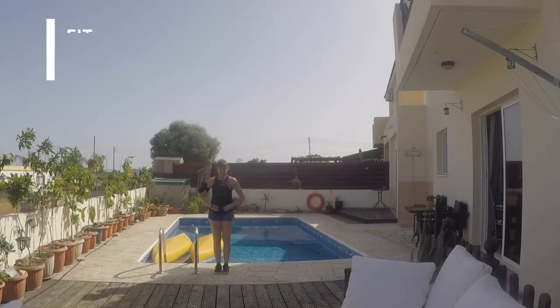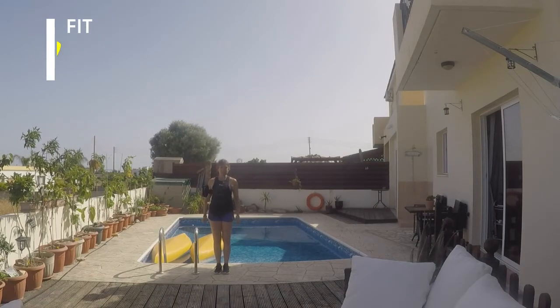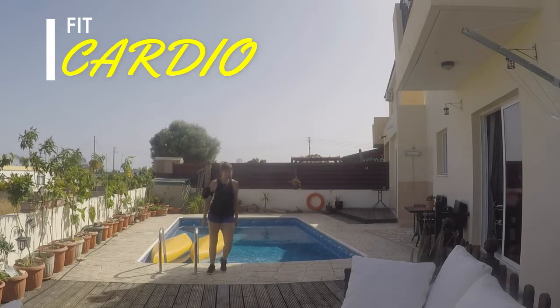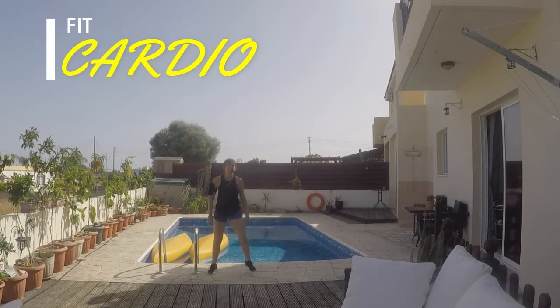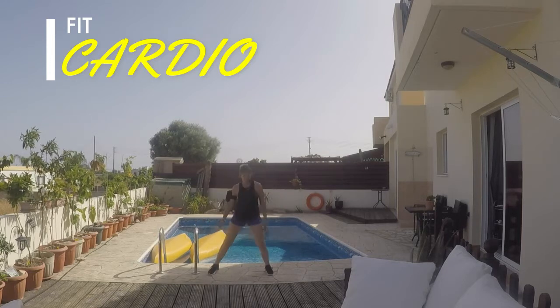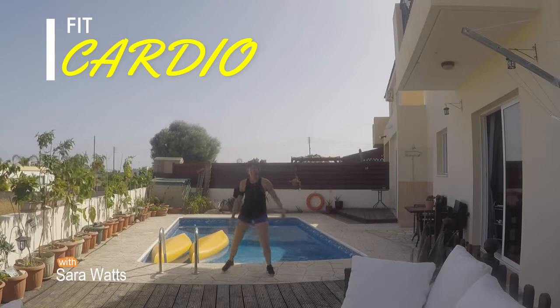Feet together, abs braced, shoulders back and relaxed. Good posture. Let's start with the step touch, right to left. Just relax your arms, soften through the knees.